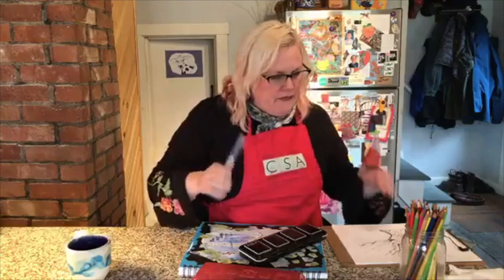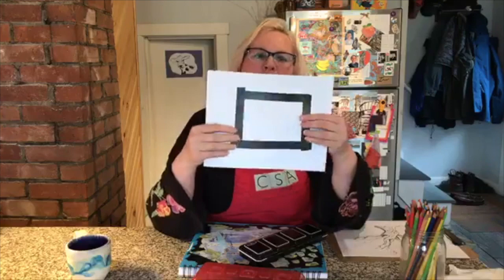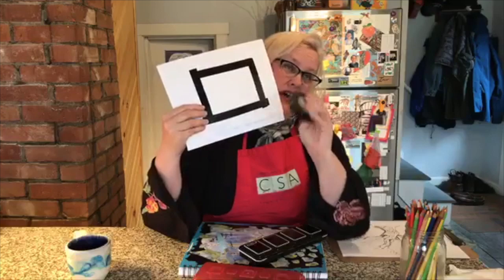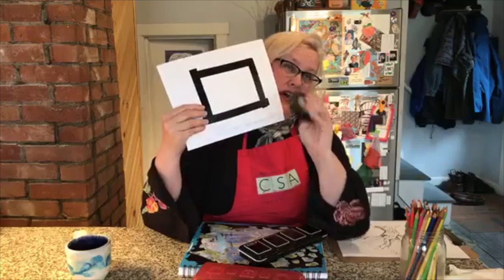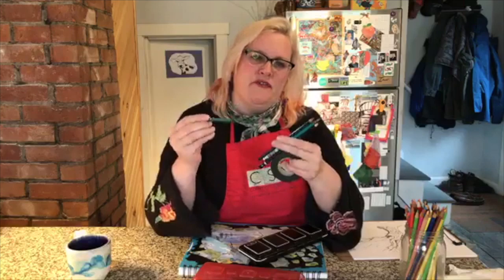If you're doing watercolor, it's handy to give yourself a little frame to work with. This is made with electrical tape, which is great because it's easy to get off most any paper. I always have erasers in my pencil box and different kinds of pencils. Some days I really like darker, soft, more charcoal pencils, but it's nice also to have a harder lead pencil too.